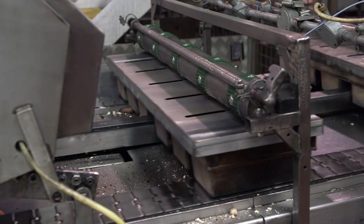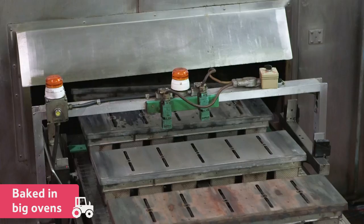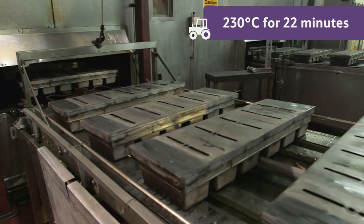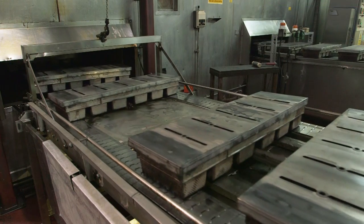Once the loaves have risen, they are baked in these big ovens. They have to get the temperature just right. These ovens bake the bread at 230 degrees Celsius for 22 minutes. They blow the air around the tins to evenly bake the loaf.